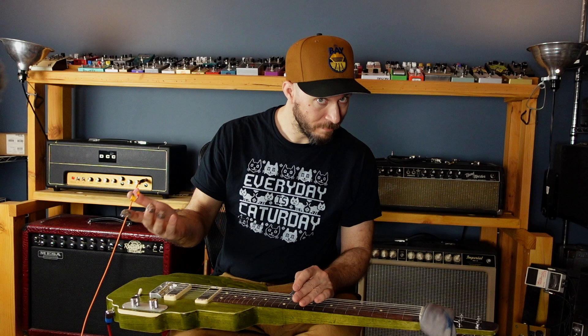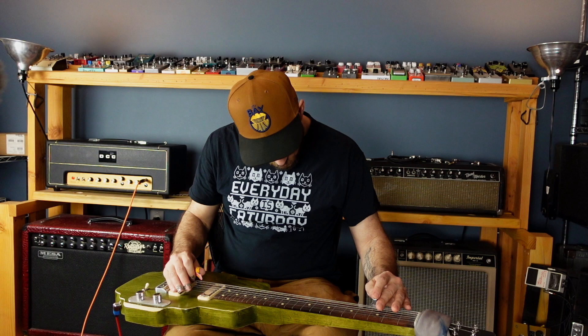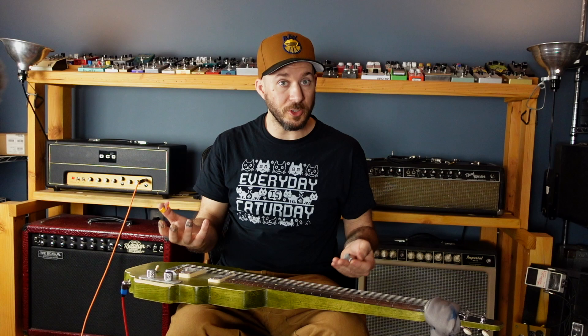I'm going to try to hit everything with my thumb. And I've already lied to you — I'm going to hit the upbeats, the upstrums, with my first finger. I don't know if you can see that. This is not really set up for teaching; I'm set up for talking. We can do better, but we'll figure it out.